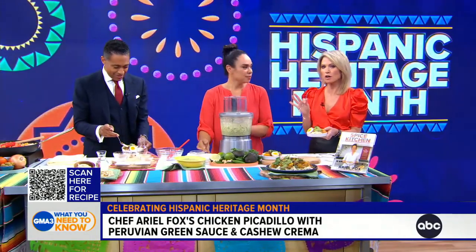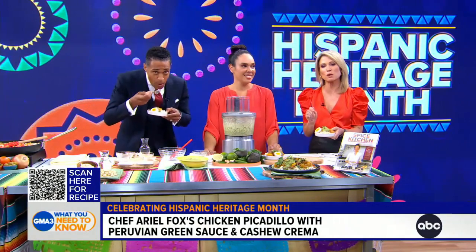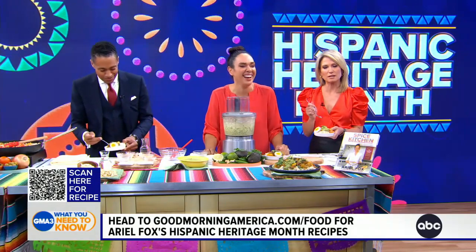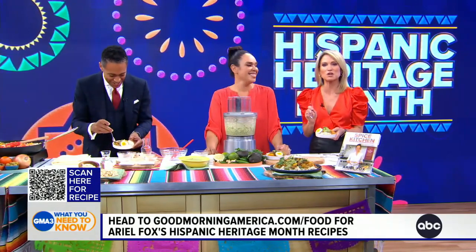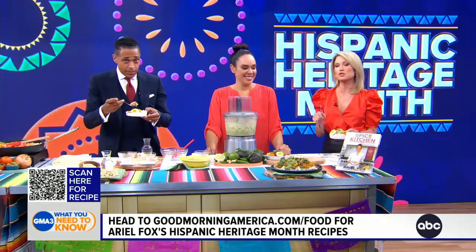Gorgeous, flavorful — it smells amazing. Arielle Fox, thank you so much. Thank you, I appreciate it. Kitchen Spice — Spice Kitchen — now available everywhere books are sold. For today's recipe, go to goodmorningamerica.com/food or scan the QR code on your screen right now.